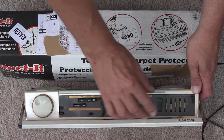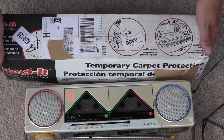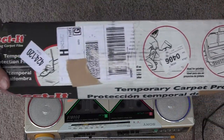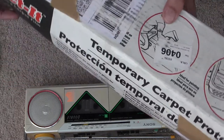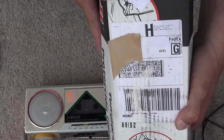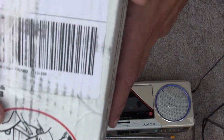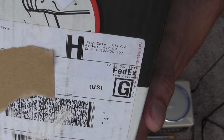A long time ago, I was trying to explain this to somebody on eBay about this particular model. Long story short, he didn't sell it, so he shipped it to me for free. I was being as helpful as I could because people just don't know what these products are. I just want to show that — I think that's the date. There is the date of this thing.